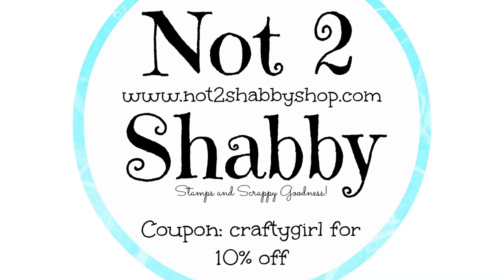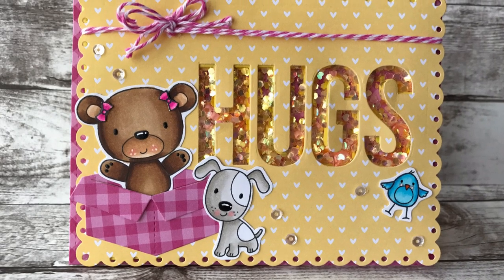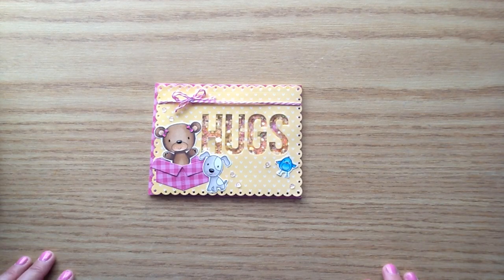Hello everyone, it's Ashley here for Not Too Shabby and I'm going to be sharing my design team project for this week. I will put the link below for the products that I share and if you do head over to the shop, you can use my coupon code CRAFTYGIRL to save 10% on your order.